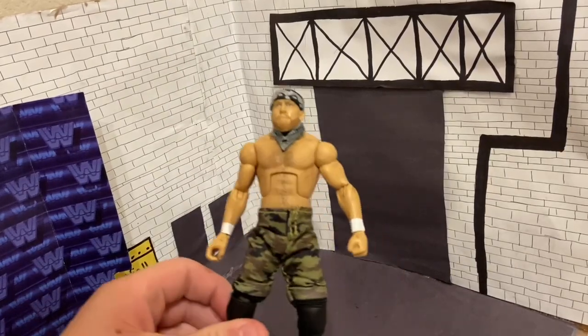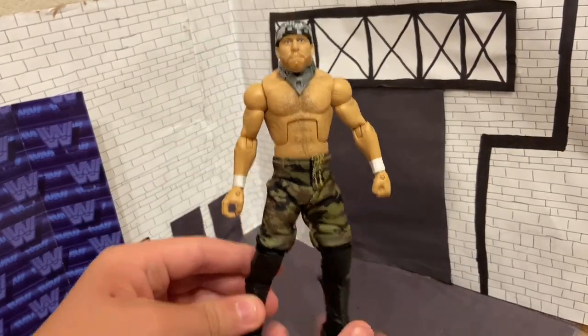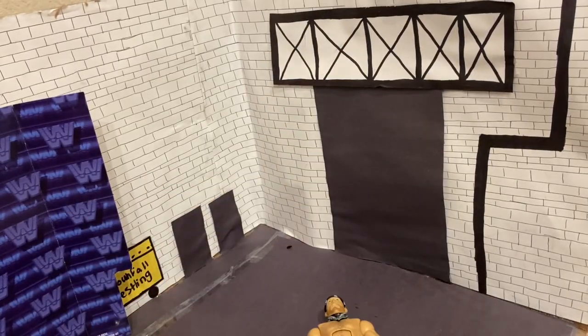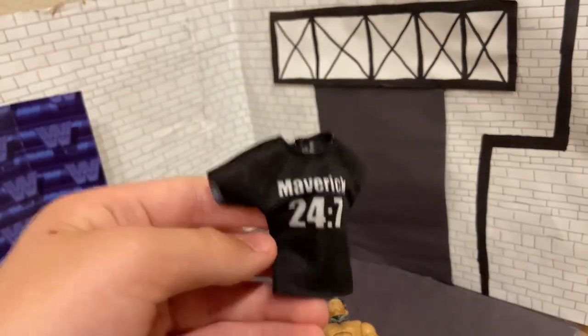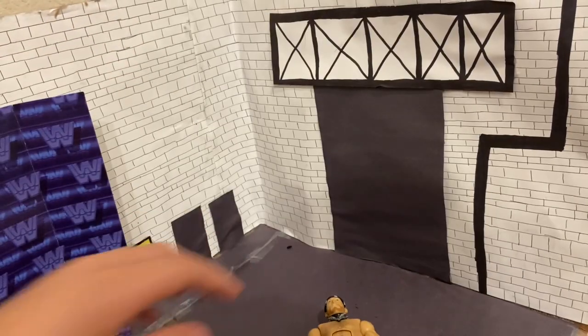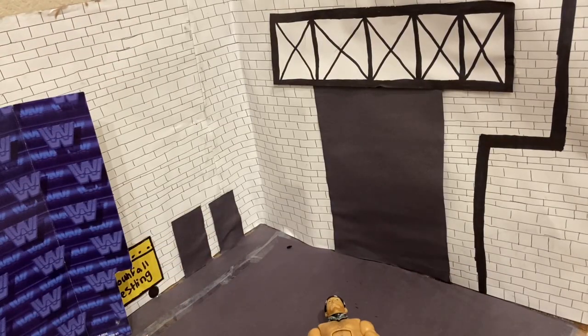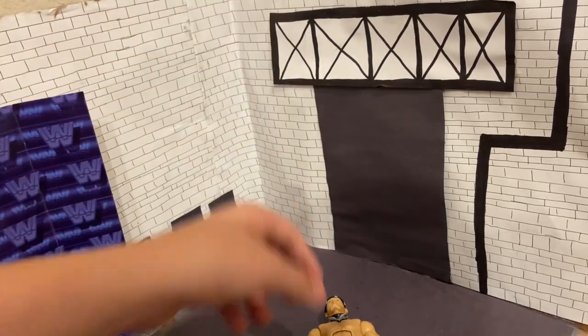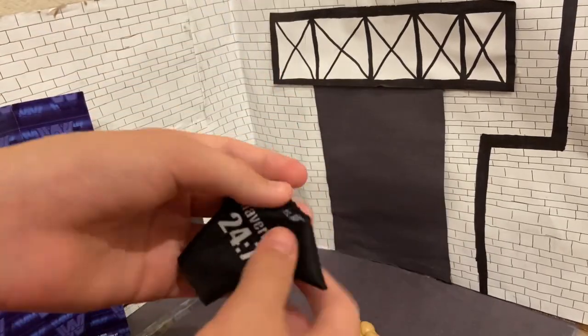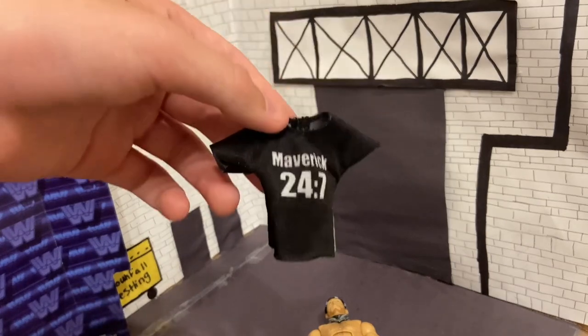Alright guys, so I've got the figure so far — this is my progress. I have all the parts on. The only thing I need to do is paint the beard and get the shirt. So I have this Maverick 24-7 t-shirt and I'm going to be adding an MDK logo on it. If you want to learn how to make your own custom t-shirts, big shout out to my guy LegendKiller23 — link in the description to his video on how to make custom t-shirts for your action figures. You can literally use any shirt, even a real shirt you have — cut it up and make your own t-shirts.